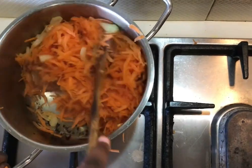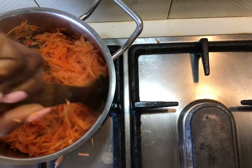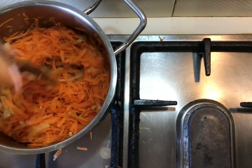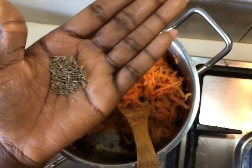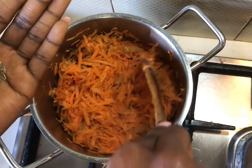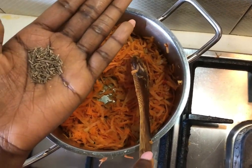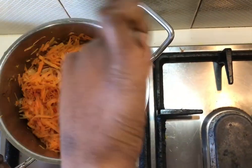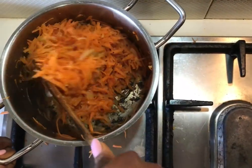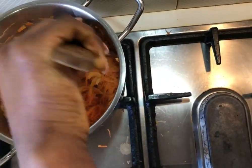We haven't added in our spices yet — we're going to add them in. These are some whole cumin seeds that I'll be adding in so that the spice can be imbued in the carrots. I should have added this in with the chili and the garlic to temper for more power, but I forgot, so I'm adding it in now before the other spices. This will really up the flavor. I'm going to increase the heat again.